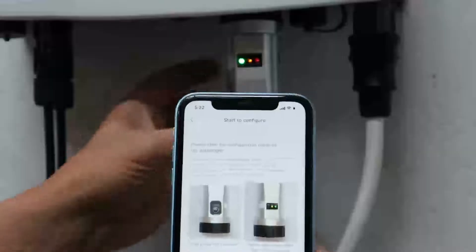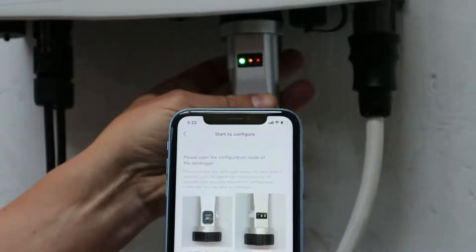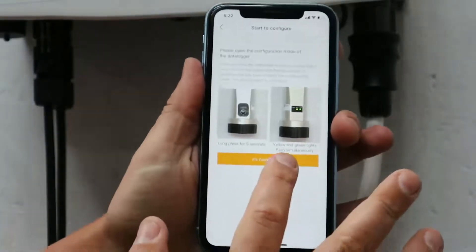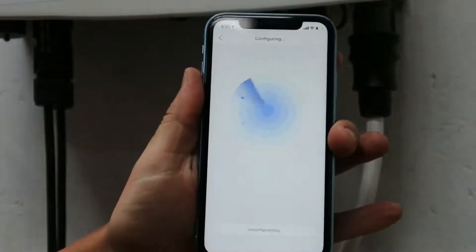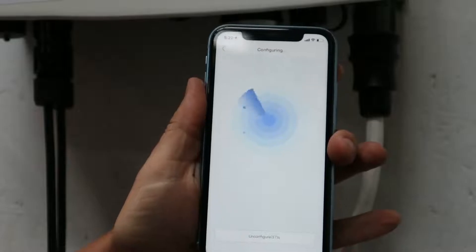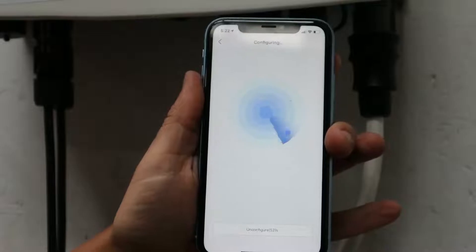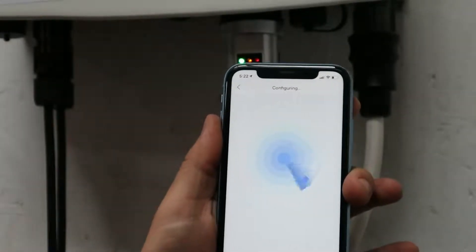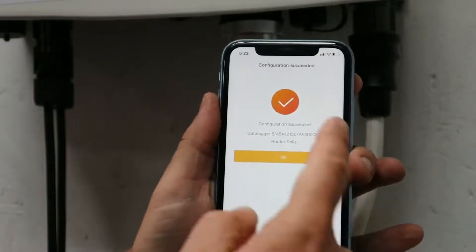Now we're going to hold the reset button on the back for five seconds until the comm and net start flashing like that. Once it's flashing, go next and it'll configure it. Hit okay when done.